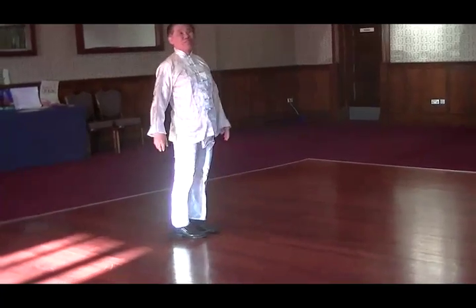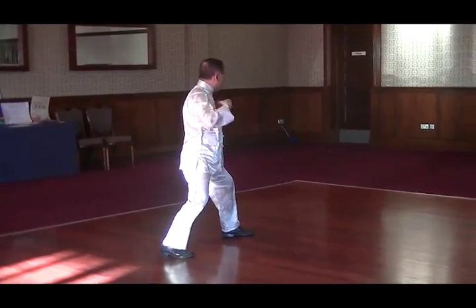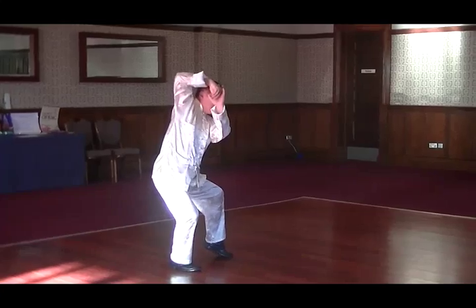And you come here, like this. And you come here. Lock here — the energy goes off. That's the same thing, and it's going like that. It's locked up.